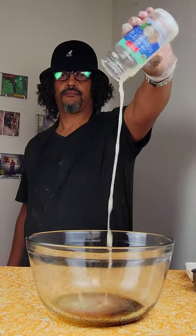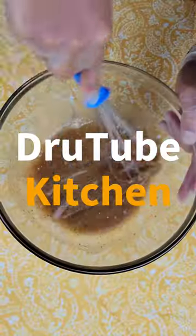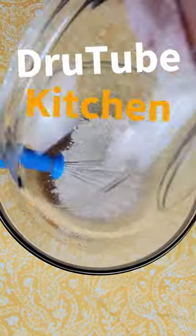Need some coconut oil in there and flax eggs. Don't worry, the recipe is in the description to follow.